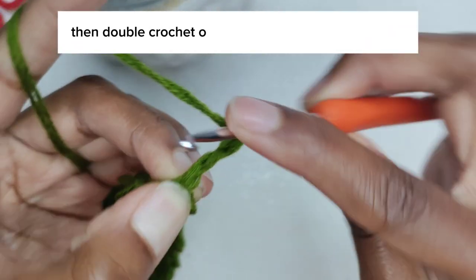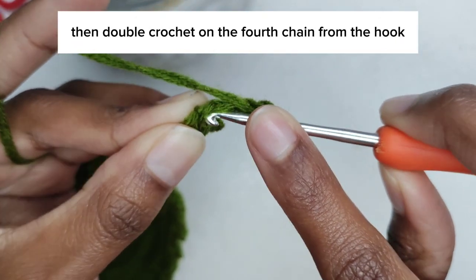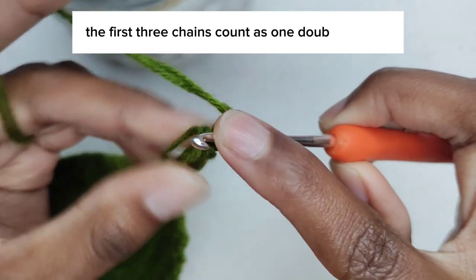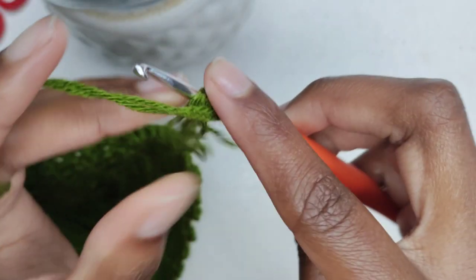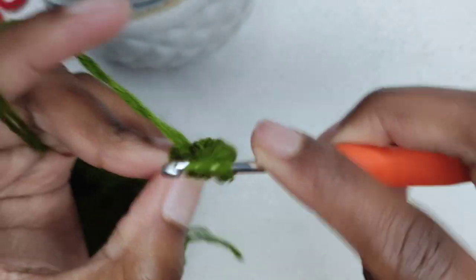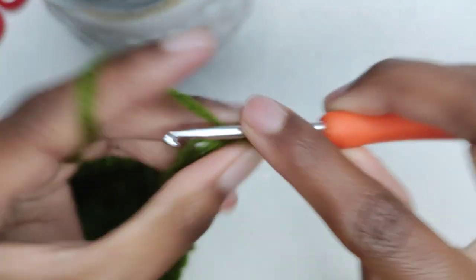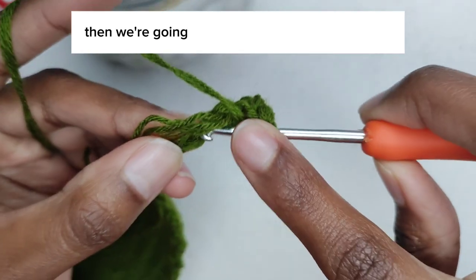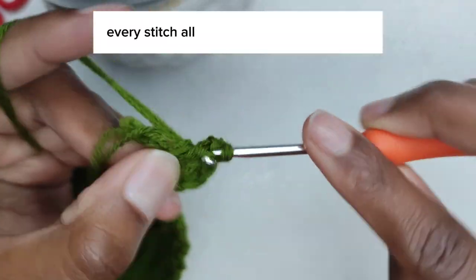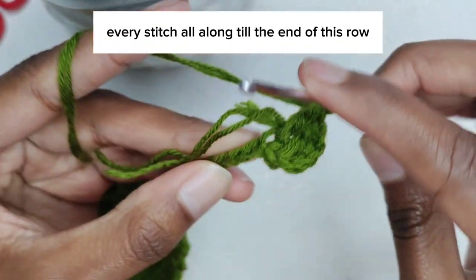Double crochet on the fourth chain from the hook. The first three chains count as one double crochet. Then make one double crochet into every stitch all along till the end of this row.